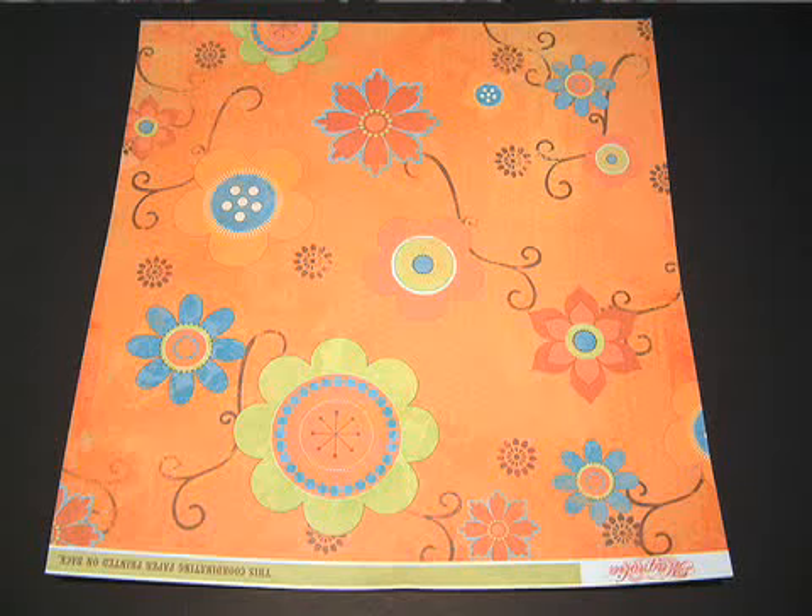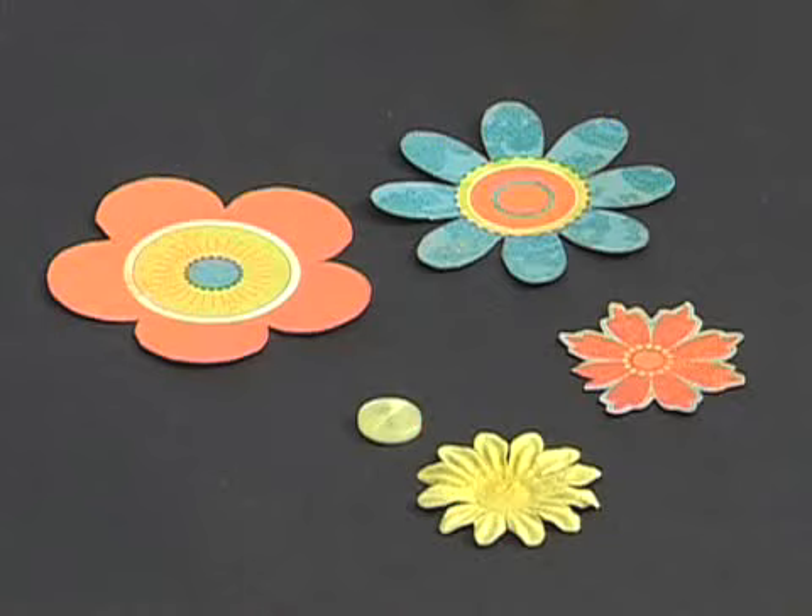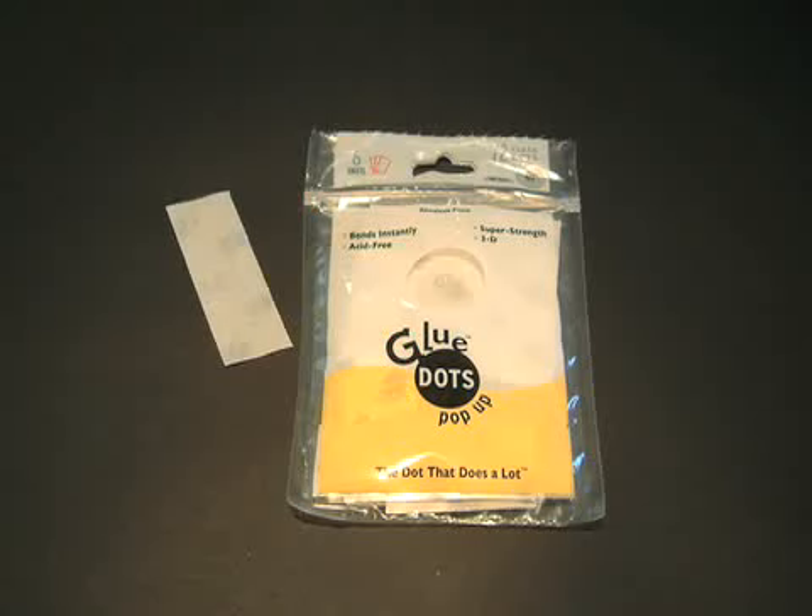What you'll need: a piece of patterned paper with different sized flowers on it, some blossoms or paper flowers, some small buttons, a glue stick, some glue dots, and a pair of scissors.